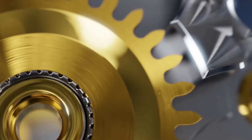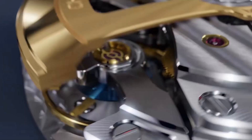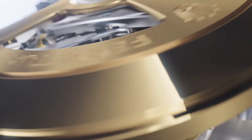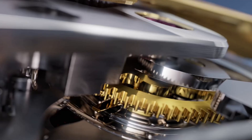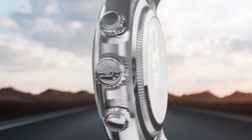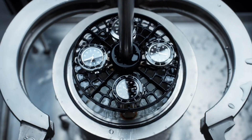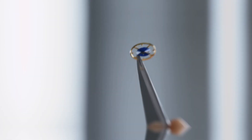The 2023 Cosmograph Daytona is powered by the new caliber 4131. The new movement is an update to the caliber 4130 and incorporates a number of major innovations, including the nickel-phosphorous Chronergy escapement that is resistant to strong magnetic fields. The movement also incorporates a blue Parachrom hairspring made from a paramagnetic alloy that offers stability during variations in temperature and shock resistance. It is equipped with the Rolex overcoil, ensuring the movement maintains regularity in any position, and Paraflex shock absorbers that increase the oscillator's shock resistance. The movement provides 72 hours of power reserve when fully wound, and the watch is Superlative Chronometer certified, guaranteeing that every watch leaving the workshop has successfully undergone a series of stringent Rolex-devised tests.